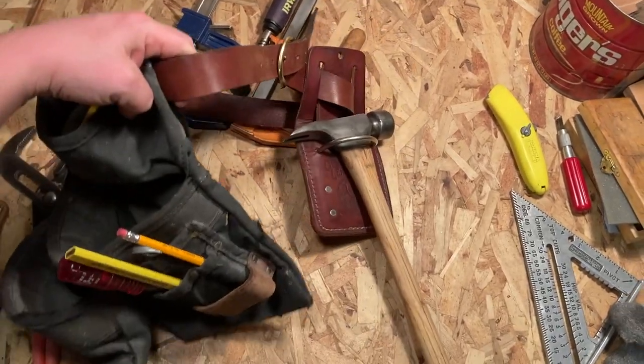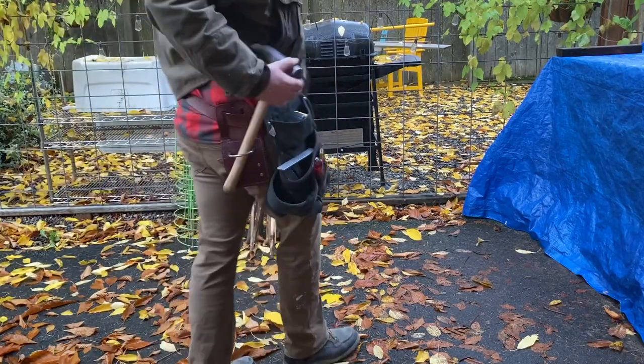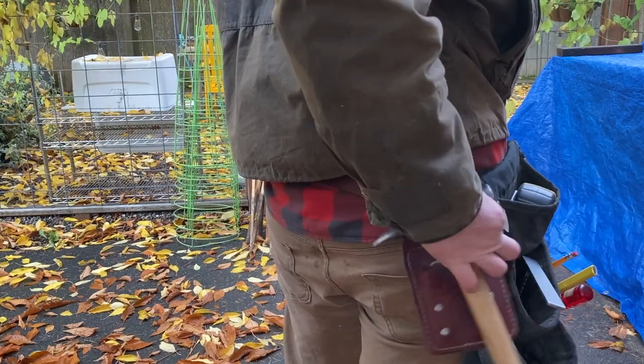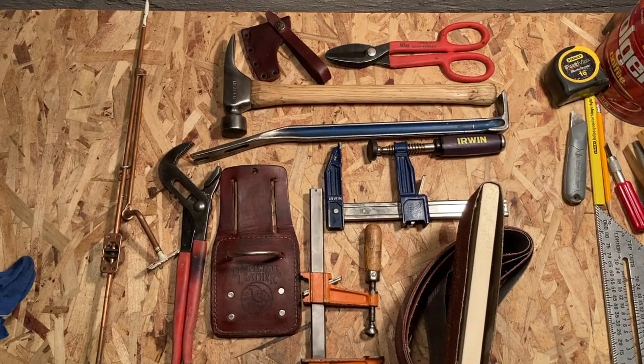This is to demonstrate how the hammer holster will be used. I have an extra belt and pouch here and I'm going to set up a lightweight kit for around the house — in case I need my knife, measuring tape, or square. I've got some pencils in there too.